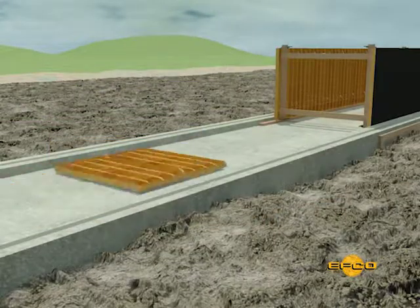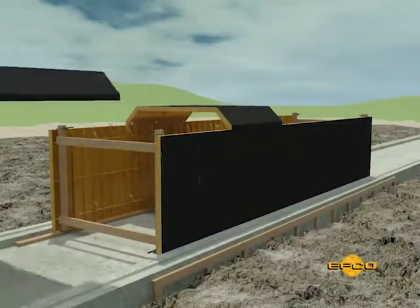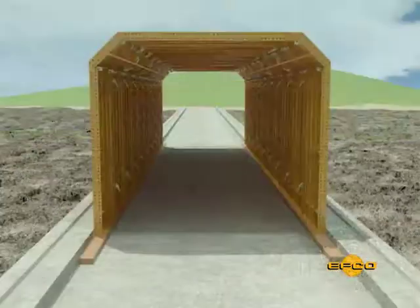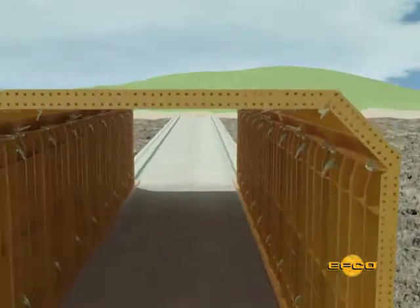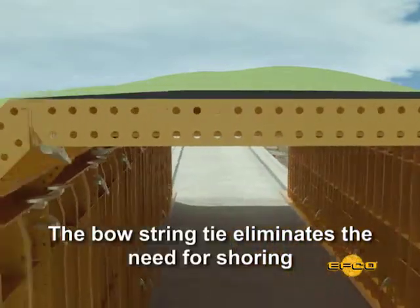After erection of the walls, the fillet or box corners are clamped to the deck panel and the entire assembly clamped to the wall forms in the section. When one form panel meets the required box culvert width, shoring is not required, as the bowstring tie eliminates the need for shoring.